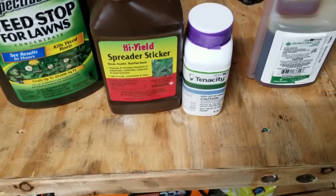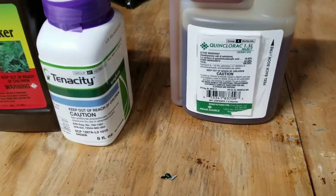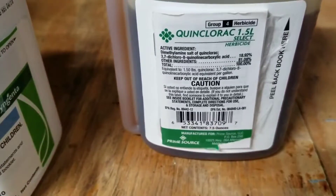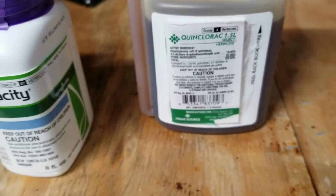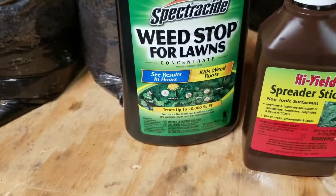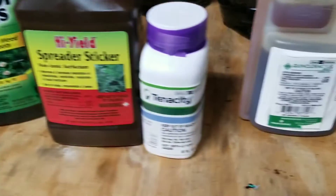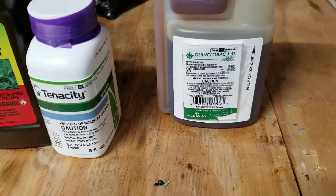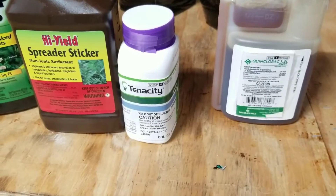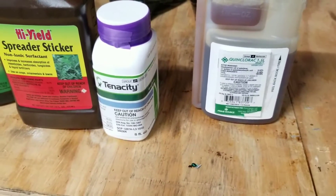I'm going to do one application of that spaced out about 10 days, check the results, and whatever's left over I've got some quinclorac, which is really good for grassy type weeds. The concentration is 18.92% — it's the equivalent of Drive XLR8, which is what the pros use in higher concentrations. The Spectracide plus crabgrass version only has about 4% quinclorac, but this is 18%. I'll follow up the Tenacity 10 to 14 days later with the quinclorac, and then whatever's left I may do a follow-up Tenacity and quinclorac application mixed together just to hit it double as hard to get rid of basically all the grassy weeds.